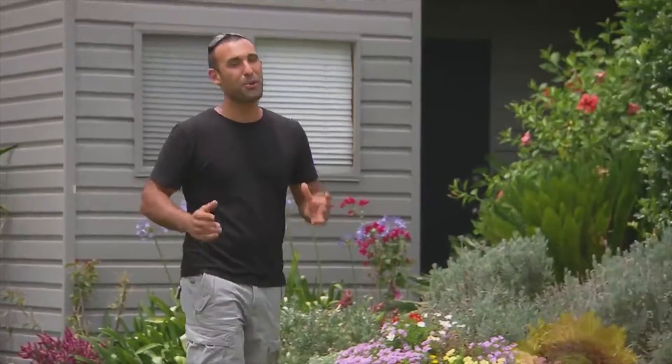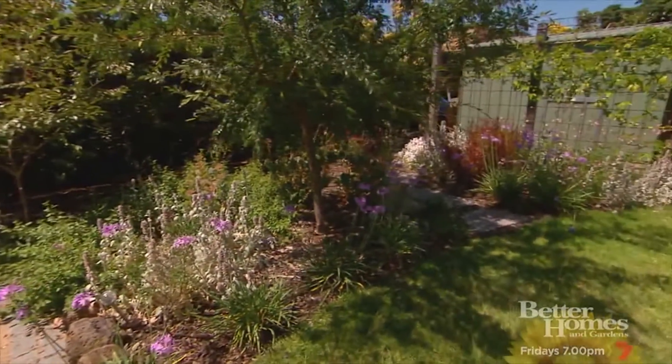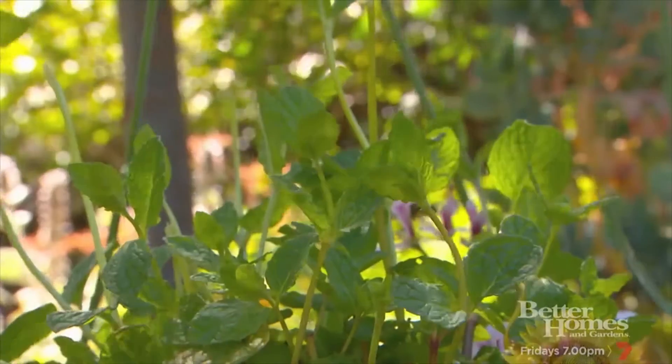If you're serious about cooking, you've probably thought about setting up your own kitchen garden. Being able to grab a handful of something fresh and throw it straight in the pan is just unreal. But if you don't fancy running down the backyard every time you turn on the stove, or if you don't have the space for a full kitchen garden, I've got a way to get your herbs close to the kitchen.